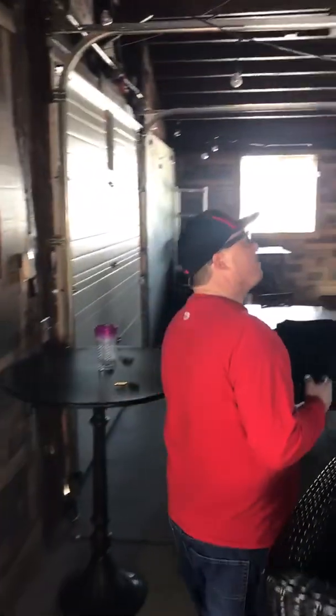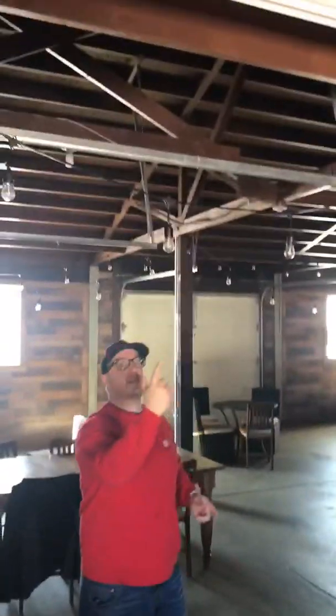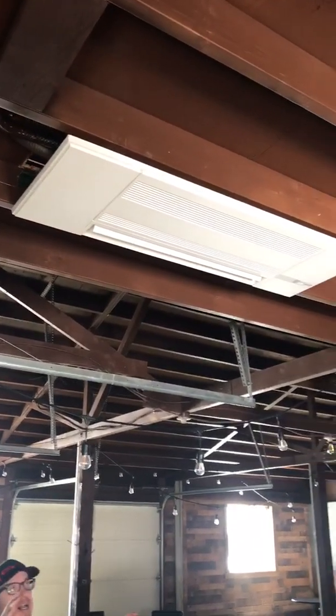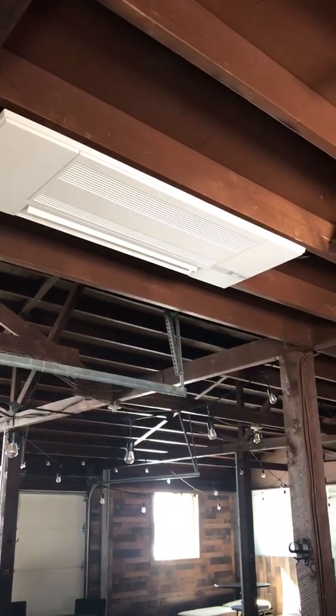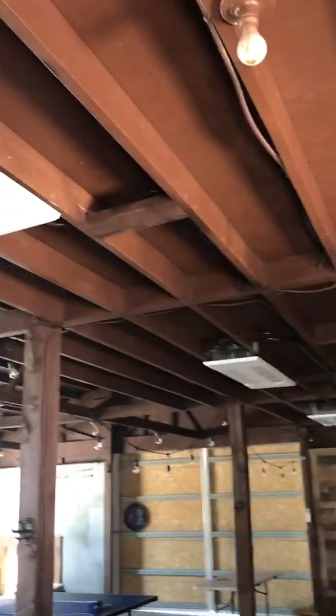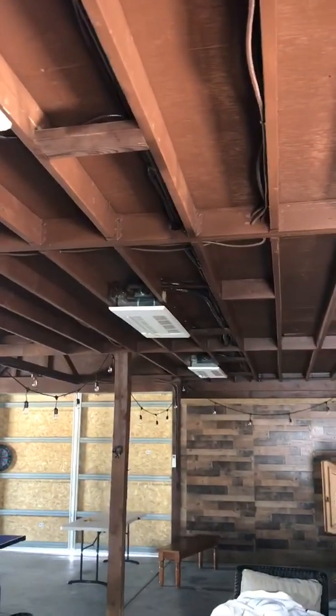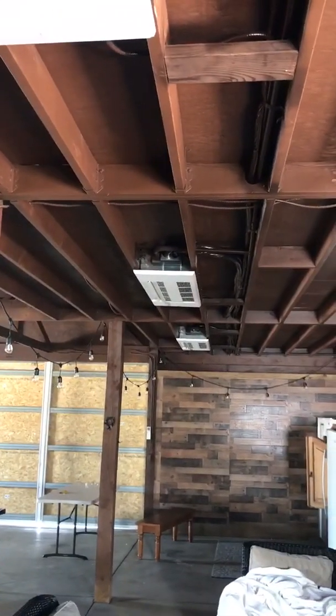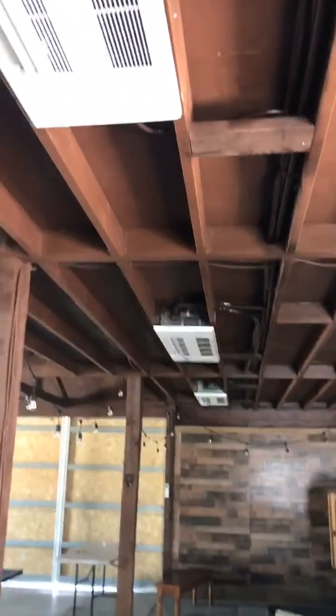If you follow me over here, you can see the heads that we put in here. We put one basically on each side and one centered in the middle. Right now it's about 10 degrees outside here in Denver, and this machine is keeping this room right around 75 degrees right now.